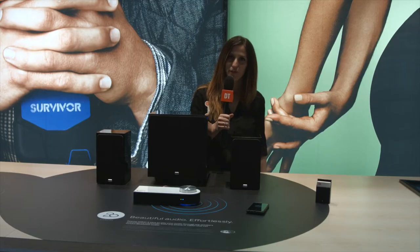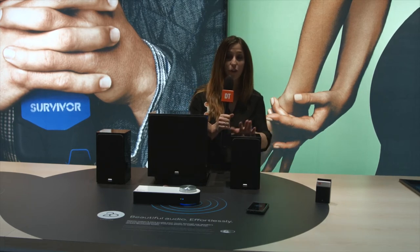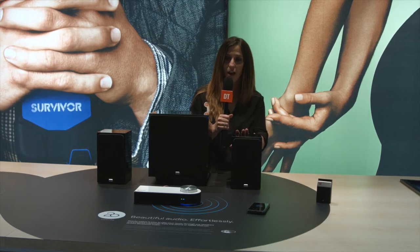Hey there, this is Jackie Anderson with Griffin Technology, and I'm talking about our new 20. The 20 is a 20-watt audio amplifier. You can use it to plug in if you have existing bookshelf speakers, or we've got some that are bundled here.